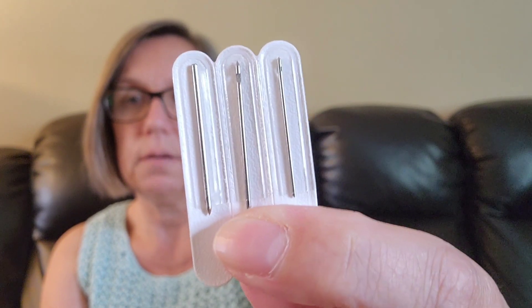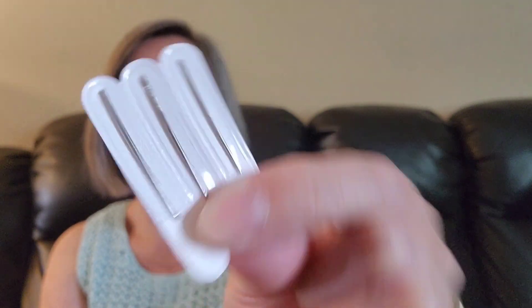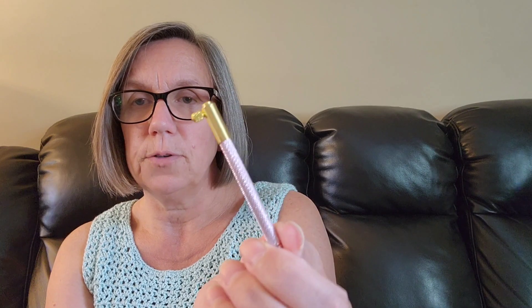I'm pretty sure these are one millimeter, 1.25 millimeter, and 1.5 millimeter hook sizes. This is what the needles look like — I got one in there upside down, but it doesn't matter. It came with this handle, and my other perception I had wrong was that I was perceiving by looking at the pictures that the handle would be longer. This handle is not very long — there's my finger, there's the handle.